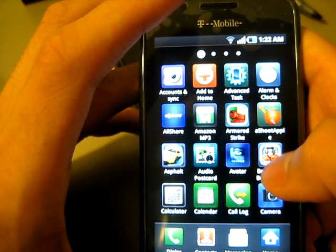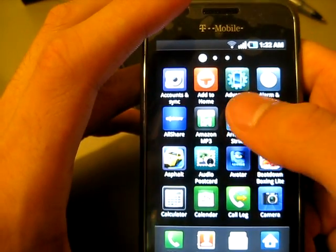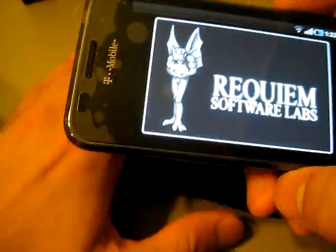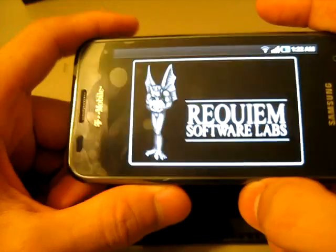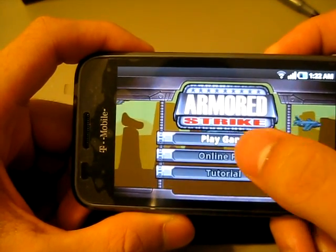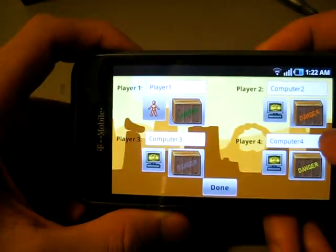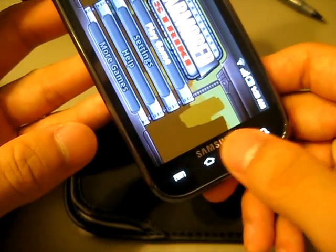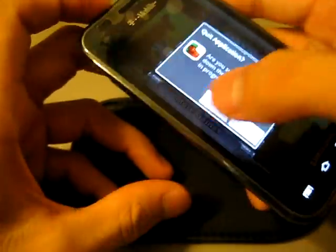I went ahead and installed a game called Armored Strike. It's like if you ever played Pocket Tanks — it's kind of like that but a little more cartoonish. There's online play for it too, and it all works fine. I'm not going to show you too much of it.